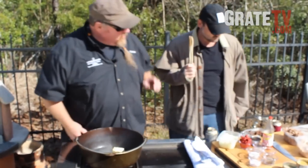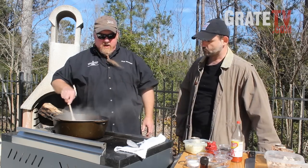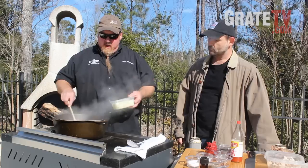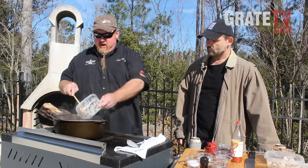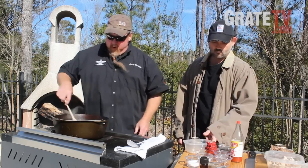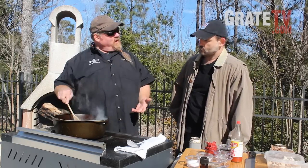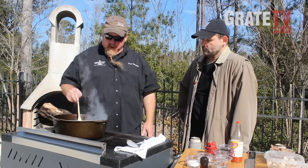We're going to kind of do this the way we normally do it. I'll grab a spoon here. We're going to go ahead and sweat down some onions first. So we get our butter into the pot and we'll go ahead and let that do its thing, then throw the onions in just to get them translucent. We're using cast iron today and we're outdoors, so we're still fitting into the outdoor theme we have going on.